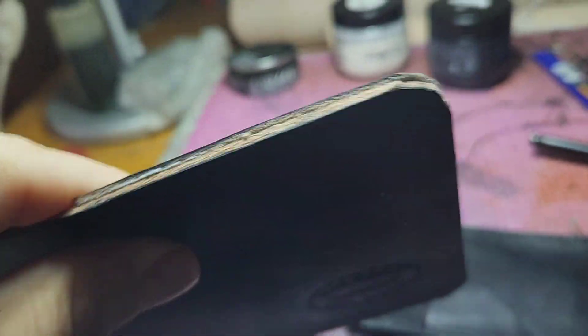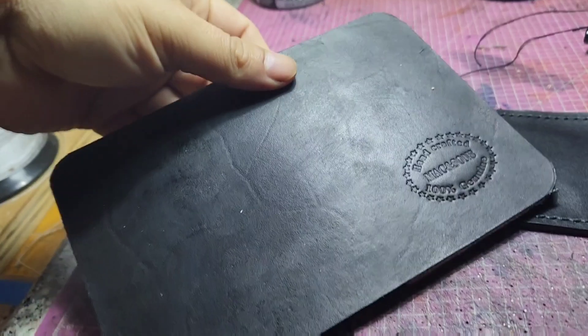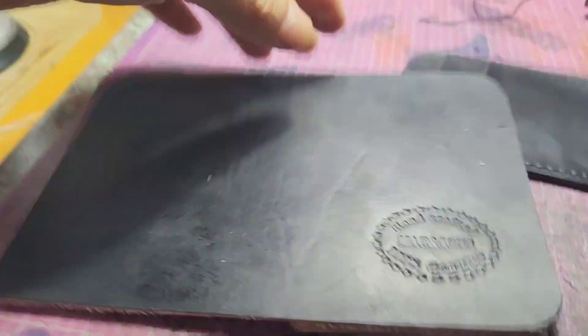This is what it's looking like so far. That's the stamp — Mac and Sons — crafted and hand-stitched. Everything's made by hand.